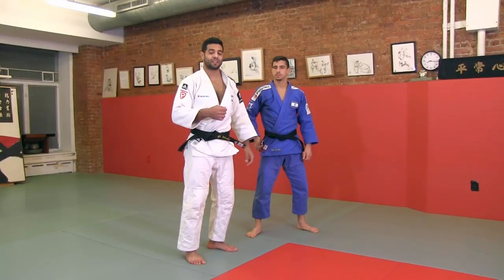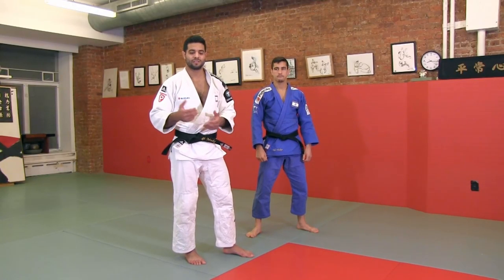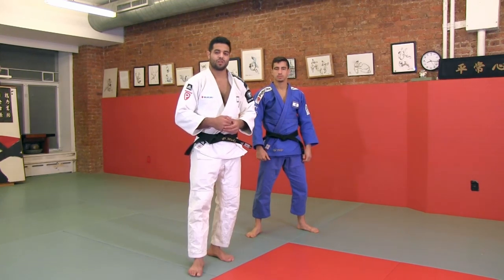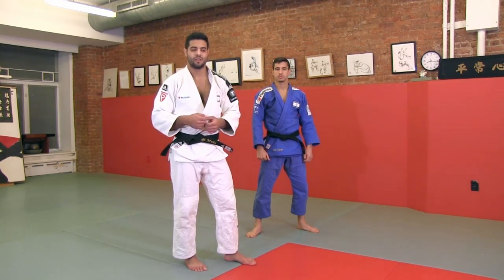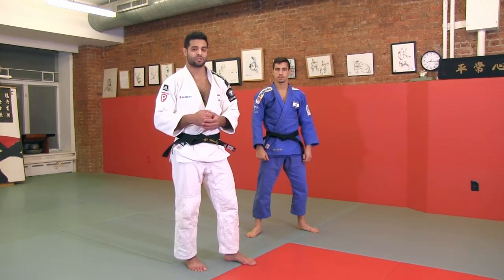For example, this technique I do right and left. Every technique that I do, any side, I'm always trying to do it also with the other side. Because when you have more weapons, it can make your fight easier and open your fight for different directions.